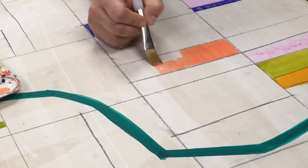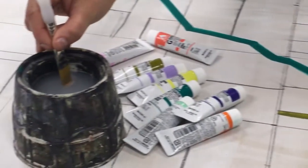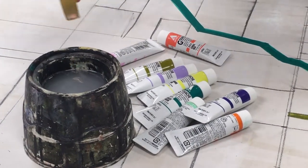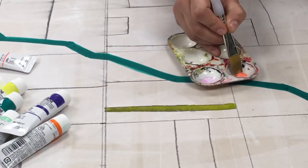So when your paintbrush starts to dry out just a little bit, you're going to do the same thing again. Put your paintbrush in the water just a little bit, squeegee a little of the moisture out, and reload your brush.